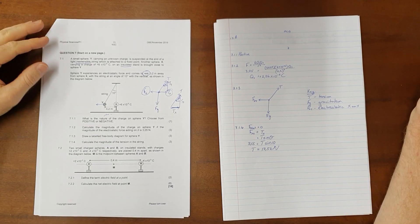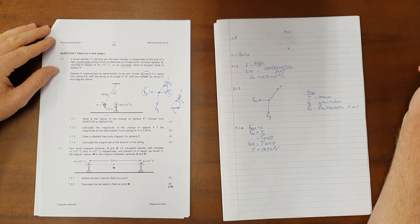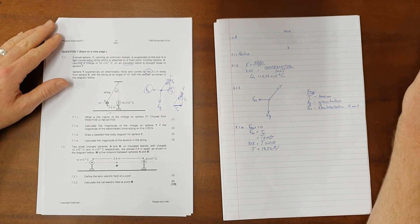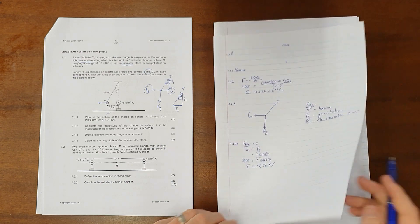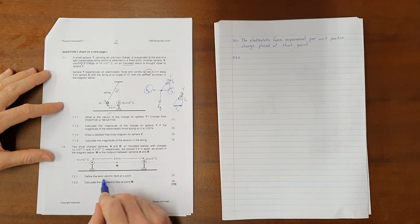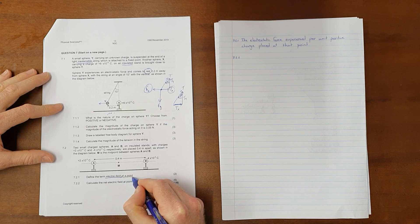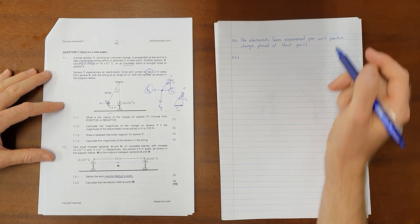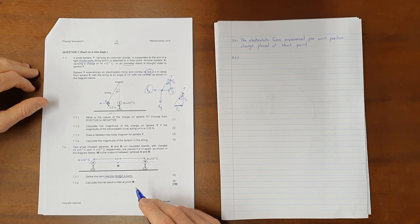Question 7.2: two small charged spheres A and B on insulated stands, with charges of +2×10⁻⁵ coulombs and −4×10⁻⁵ coulombs respectively, are placed 0.4 meters apart. M is the midpoint between spheres A and B. Question 7.2.1: define the term 'electric field at a point.' Note the difference between the definition for electric field only and electric field at a point — these are two separate definitions. Electric field at a point is the electrostatic force experienced per unit positive charge placed at that point.